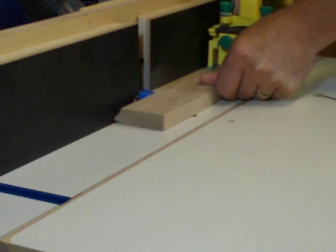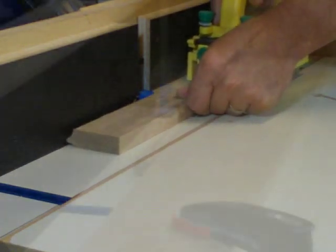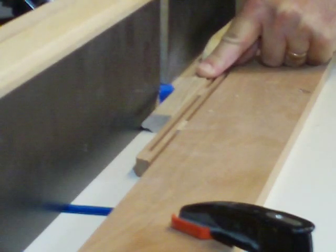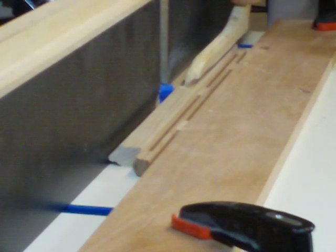The process begins by sizing the stock according to the included instructions. Bit number one is used to cut the bead edge of all the stock with the face side up. Mill the lead strip on one edge and be sure to use a feather board or other holding fixture for milling the thin timbre strips.